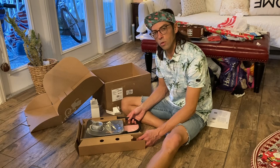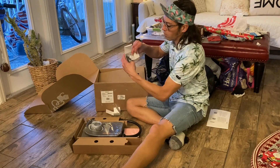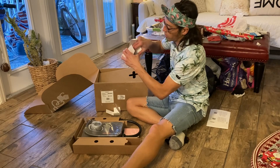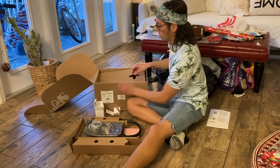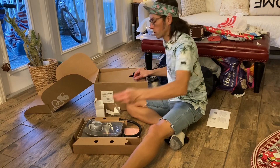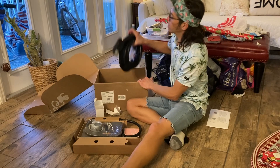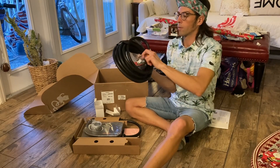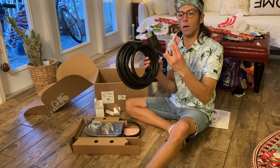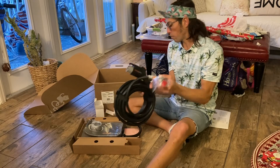This is for a Subaru Solterra. This is what comes in the box: bolts, a drill bit, and a socket to drill those bolts. And then we have the actual charging plug. I'll have to wire it into that box.